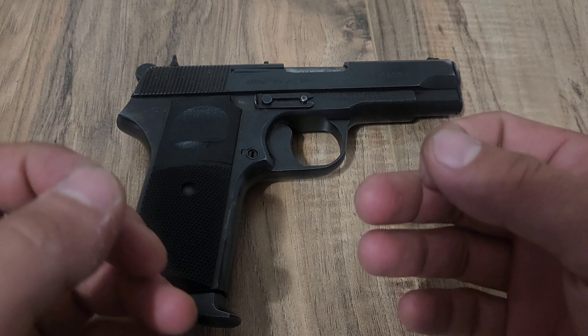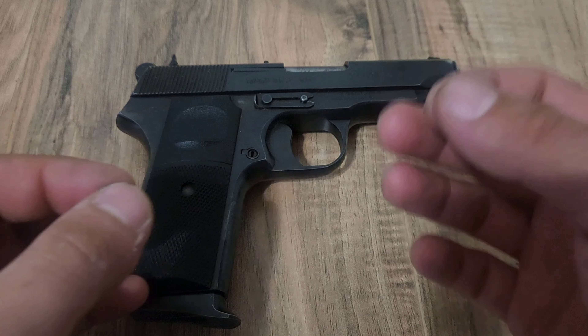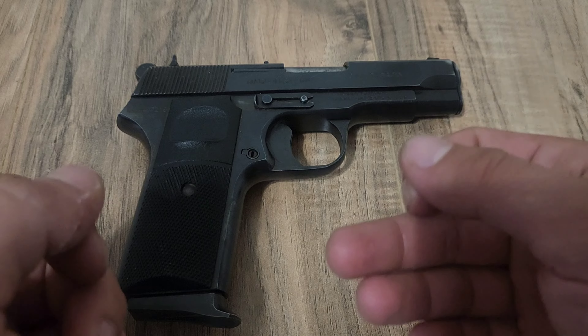What's up guys, Skippy Epikonis here and today we have a basic disassembly and reassembly of the M88A Tokarev.